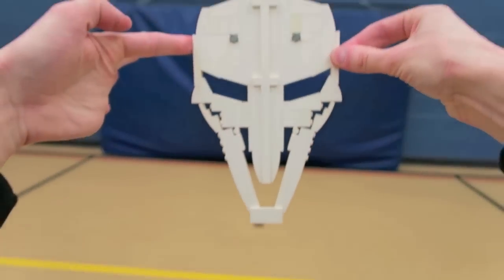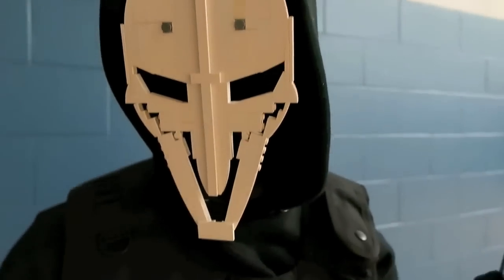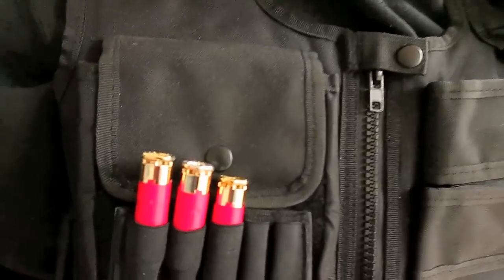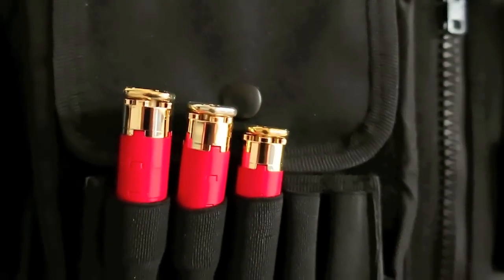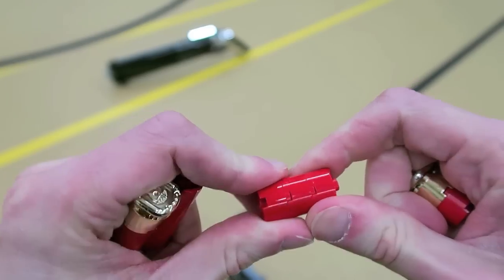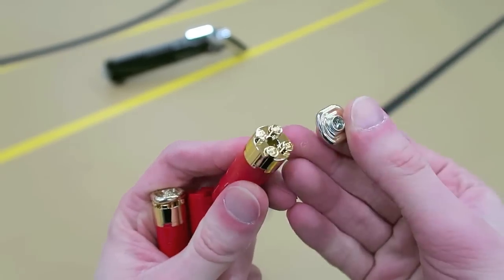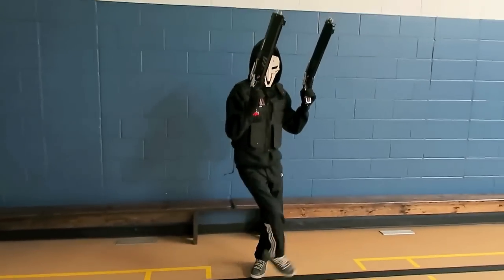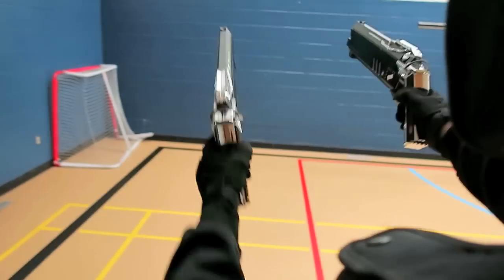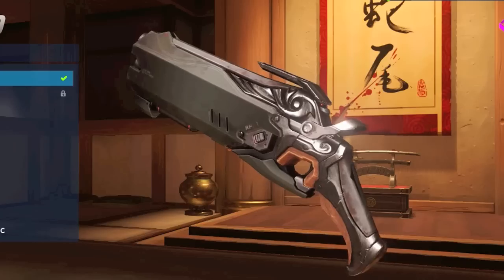I even built the skull mask worn by Reaper — the Hellfire shotguns just wouldn't be complete without that iconic skull mask. I also built some Lego shotgun shells and wore them in a tactical vest. Those were built with some red two-by-two cylinders, a couple of gold pieces, and a gold Inca plate from the Johnny Thunder series from back in the 90s.